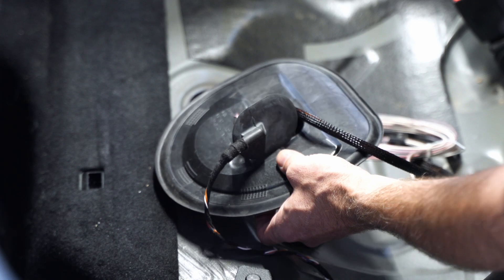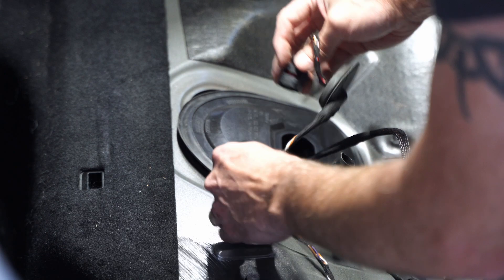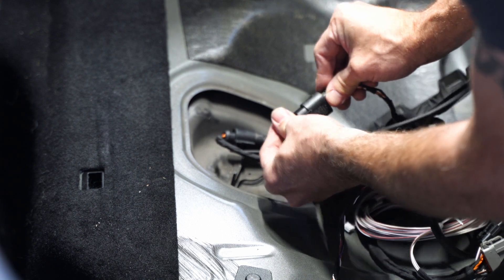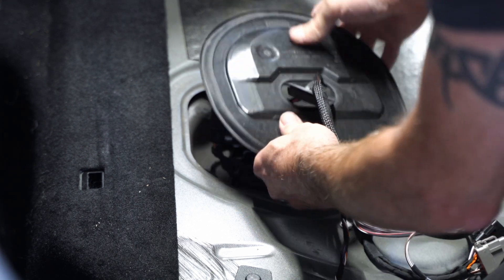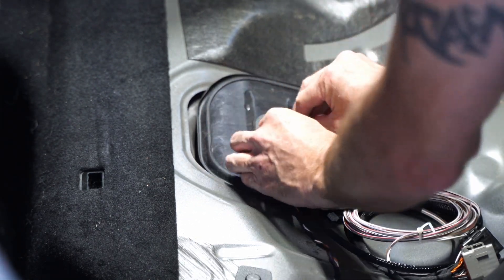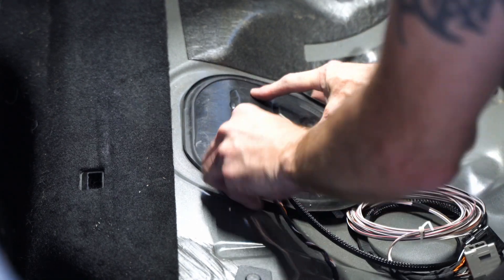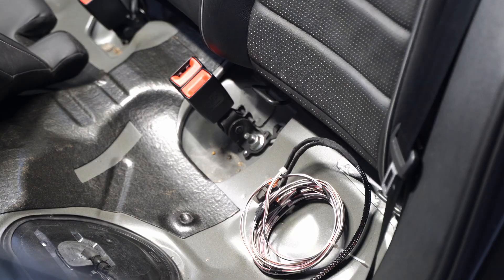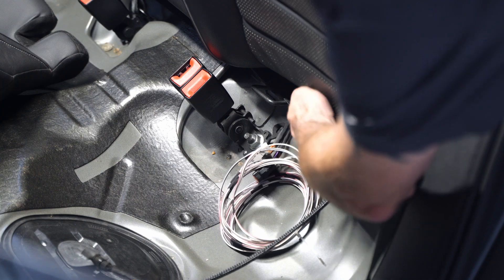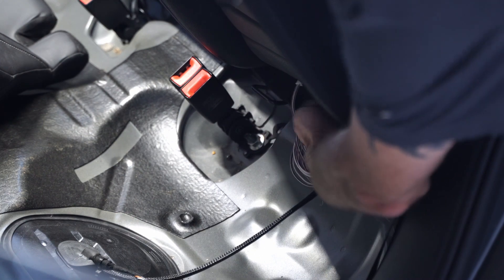First I want to get these plugged in — male to female, female to male — and clip it back into place. Then I've got this harness that I'm going to run back. I'm just going to stick this underneath the back of the rear seat. There will be a little bit of a gap, so it'll make sense once I get it all plugged in and put back together. I'm going to feed this underneath the back of the rear seat.